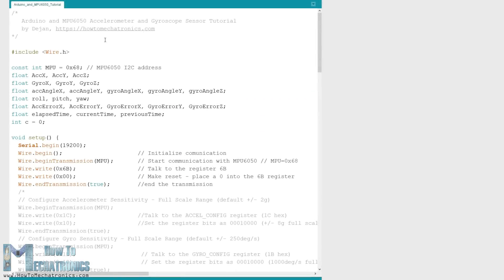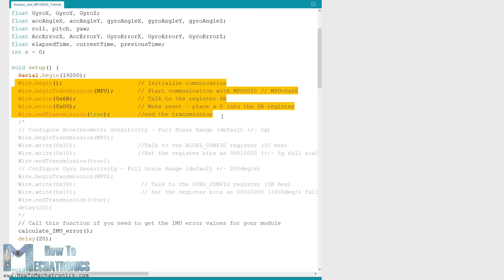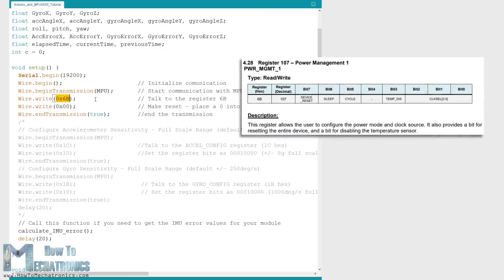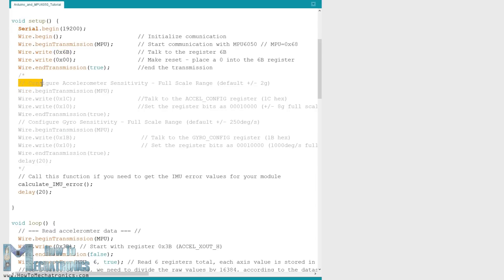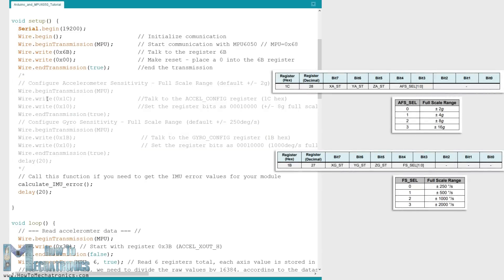Here's the Arduino code. First we need to include the Wire library which is used for the I2C communication and define some variables needed for storing the data. In the setup section we need to initialize the Wire library and reset the sensor via the power management registers. We can also select the sensitivity or the full scale range for the accelerometer and the gyroscope using their configuration registers. For this example we will use the default plus/minus 2G range for the accelerometer and 250 degrees per second range for the gyroscope, so I will leave this part of the code commented.